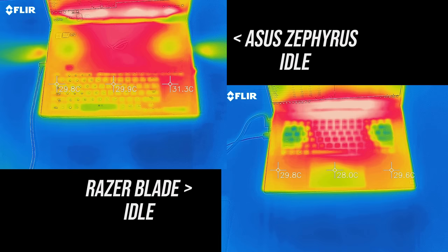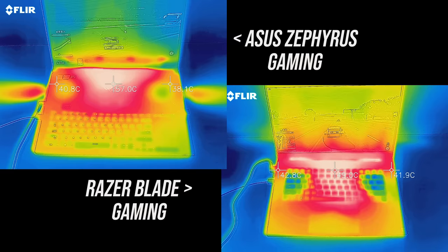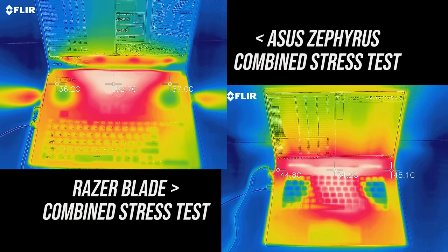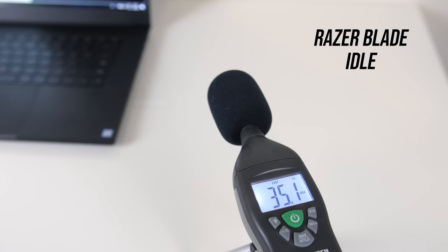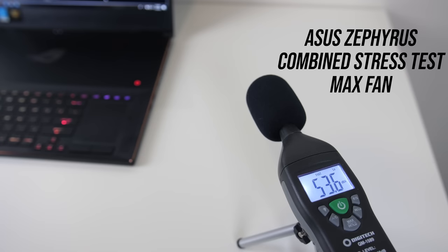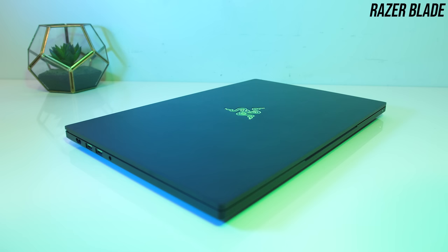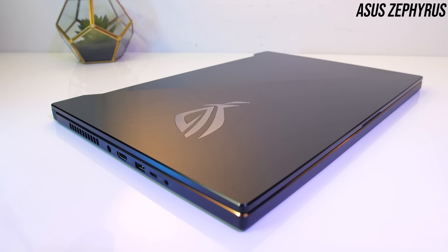As for the areas where you'll actually be putting your hands, at idle the Blade was warmer in the keyboard area — though still cool overall. While gaming the Blade's keyboard gets significantly warmer compared to the Zephyrus — the Zephyrus keeps all the heat up the back where you won't be touching. Under the combined stress test the wrist rest area of the Blade felt warm and the keyboard is noticeably hotter, though cooler over the WASD keys as the fans seem to exhaust some air there. At idle the Blade was quieter — the fan couldn't be heard while the Zephyrus was slightly audible, which explains its warmer idle temperature earlier. Under the combined stress test with turbo mode on the Zephyrus and gaming mode on the Blade, the Zephyrus was running louder, so those cooler temperatures come at the cost of a slightly noisier machine.